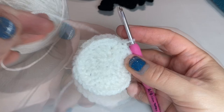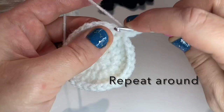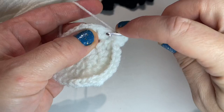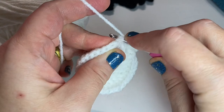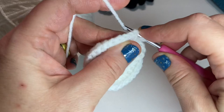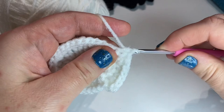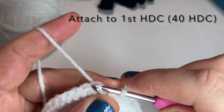Chain one. Two half double crochets in the first stitch. One half double crochet in each of the next two stitches — one in the next, one in the next. I'll show you the pattern one more time: two half double crochets in one stitch, one in the next, one in the next. Continue that pattern all the way around, then attach to the first half double crochet with a slip stitch and end with a tail — I'm going to use it for sewing.